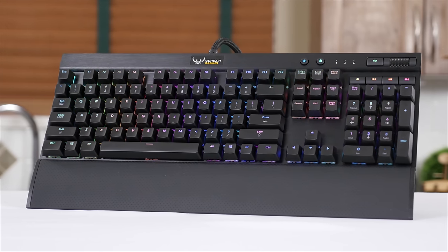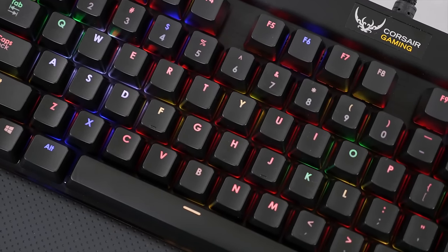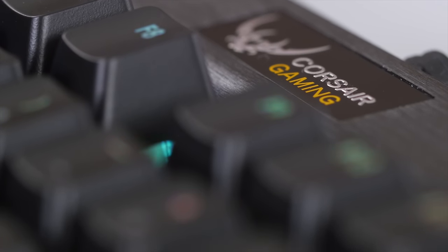Corsair Gaming RGB keyboards feature precision Cherry MX RGB key switches for 16.8 million color per-key backlighting for virtually unlimited customization. Click now to learn more.